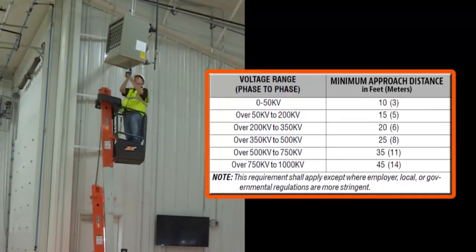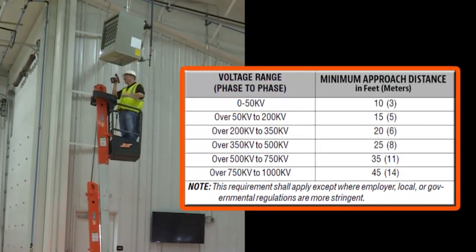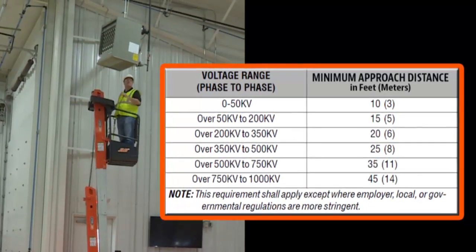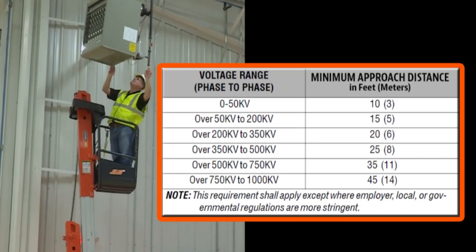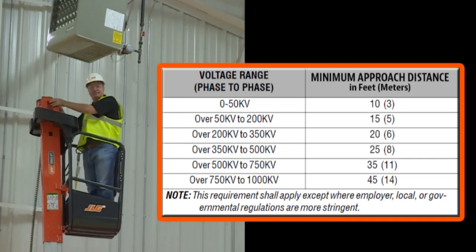Maintain a safe distance of at least 3 meters or 10 feet between any part of the machine, its occupants and their tools and equipment, from electrical lines, apparatus or any energized parts carrying up to 50,000 volts exposed or insulated. One foot of additional clearance is required for every additional 30,000 volts or less.